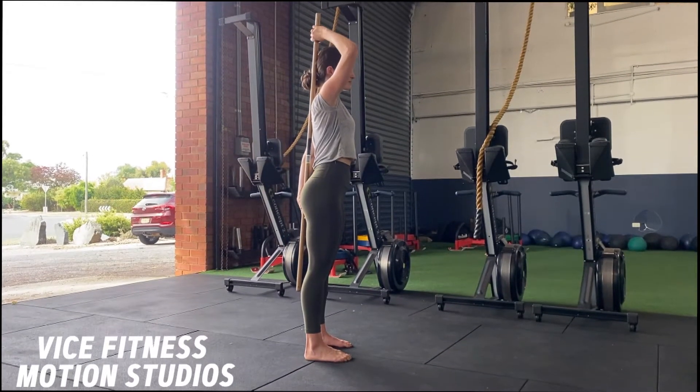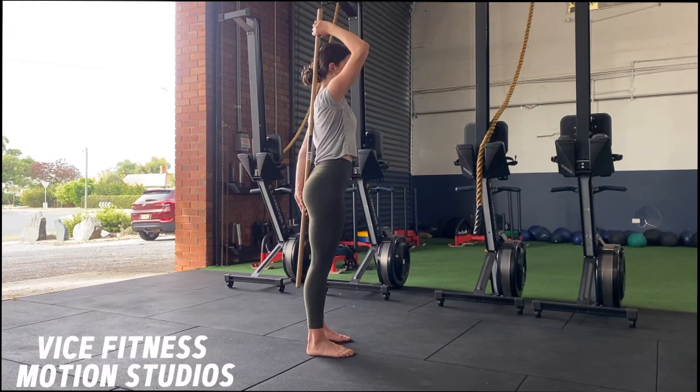For the stick RDL, we're going to start with the stick in contact with our tailbone, our upper back, and our head.